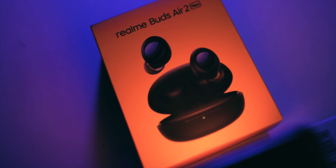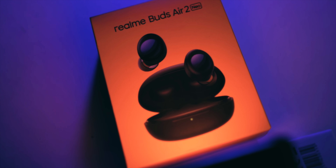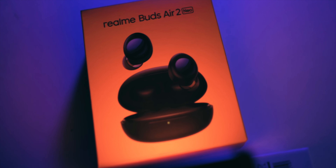Welcome guys to another unboxing. Today we have a really interesting product — this is actually the first realme product on this channel. This is the realme Buds Air 2 Neo, and what's really interesting is it has ANC at a really compelling price range under 3,000 pesos. It's definitely the cheapest one with ANC that I have tested. So let's unbox this thing.